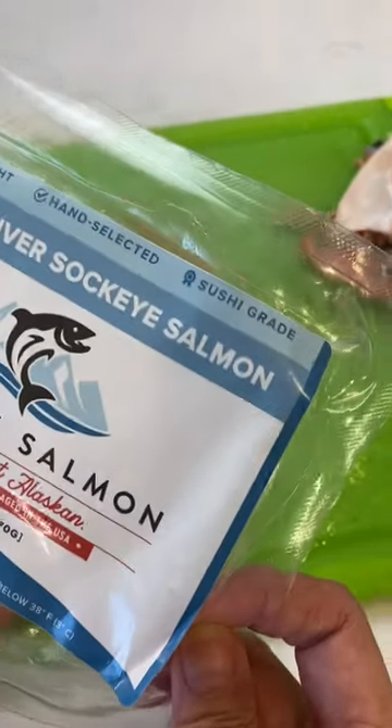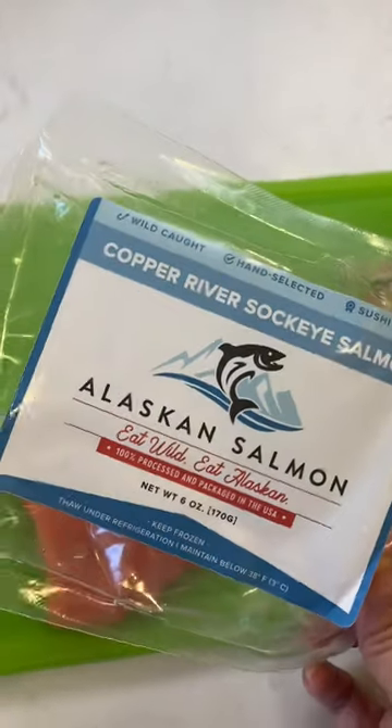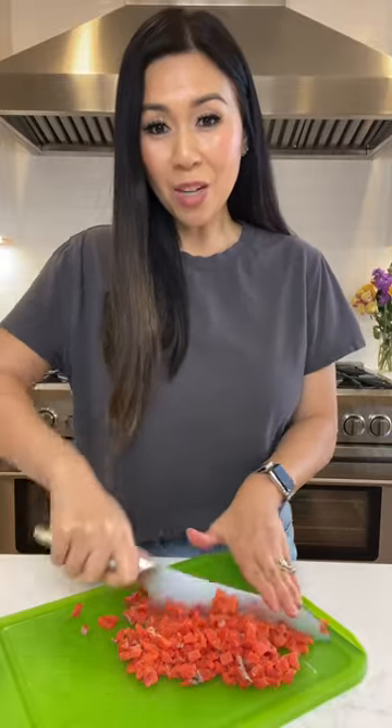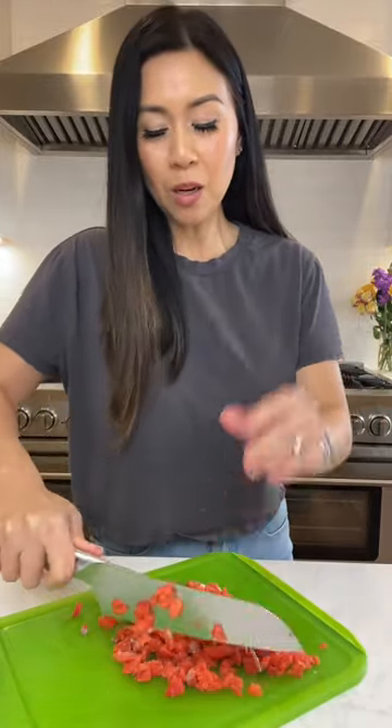I prefer using sushi grade salmon when I'm eating raw salmon. This is wild caught Copper River Sockeye Salmon. So I'm giving it a rough chop — I don't want it minced, but very close to minced. You still want little pieces of salmon that you could chew on.